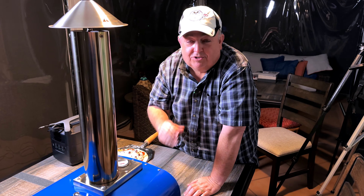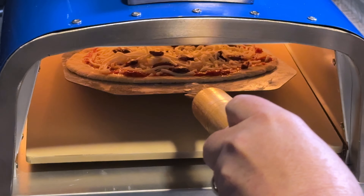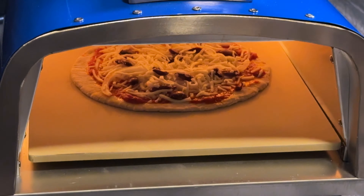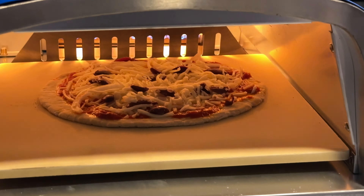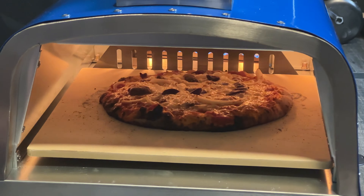This pizza is going to be done super, super fast. So we're going to go ahead and launch it and see how it turns out. At 740 degrees, this temperature was perfect for the 60-second pizza. We put it in, close the door, open it up 30 seconds later — it was absolutely fantastic. I could not believe the results of this pizza oven.